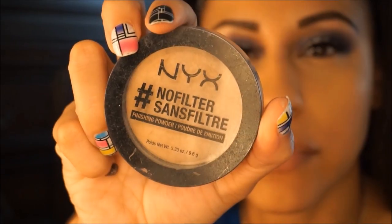I'm going to set my face with the NYX No Filter Powder — it's one of my favorites, I really like the way it looks. I'm going to use an ELF pointed powder brush, I really like this brush.